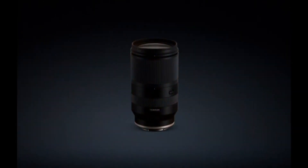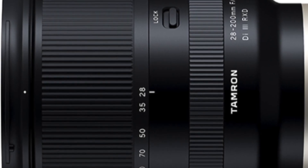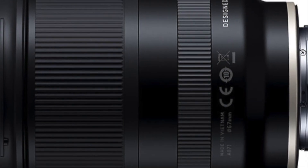According to a source, Tamron will introduce a new full-frame lens for the Sony E-mount system on June 11. It will be a universal lens — the Tamron 28-200mm with an aperture of f/2.8-5.6.